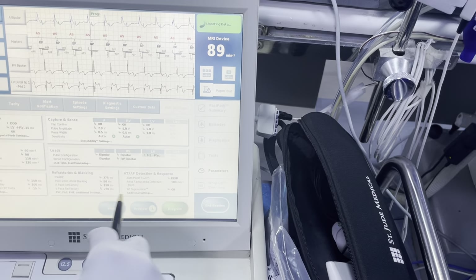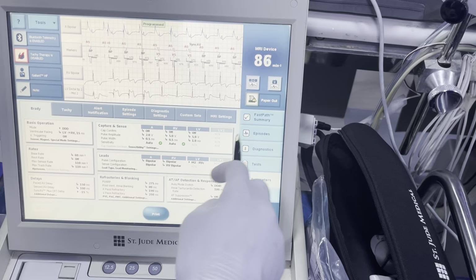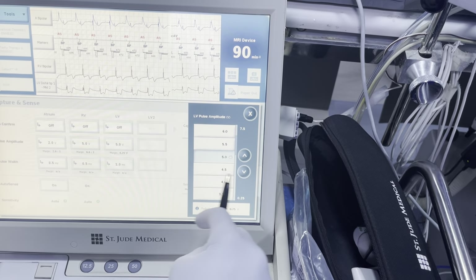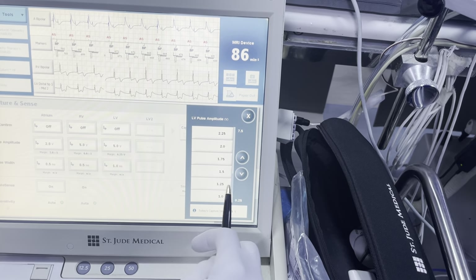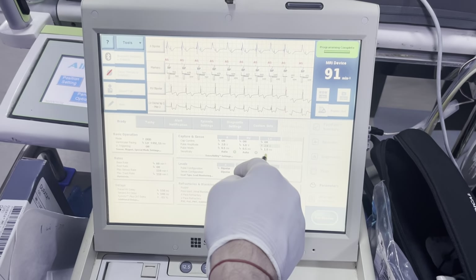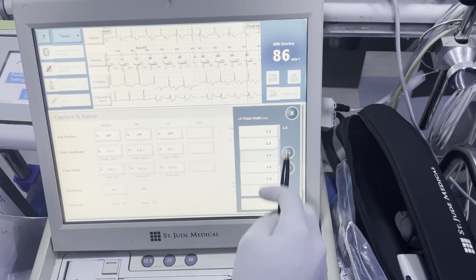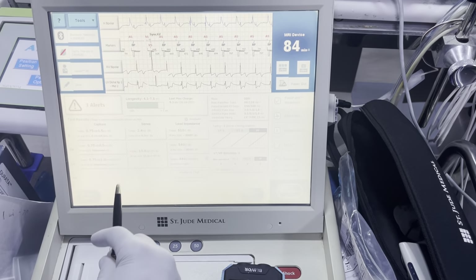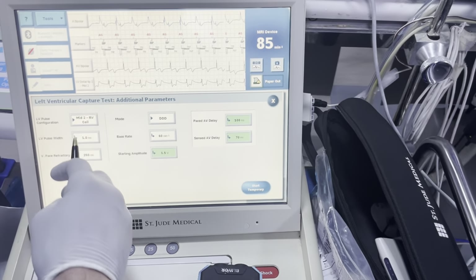We can also turn down our output because we know our threshold is much lower than 5 volts. Because they tend to have D-stem, we probably don't want to turn on an automated algorithm because the backup pace is 5 volts, which could be problematic for this patient. So I'm going to set it at a fixed at 2. The old patient was probably at 1 millisecond, which means we want to rerun our threshold again at 0.5 to see what we can do with battery life.